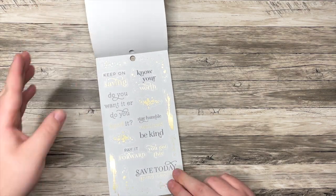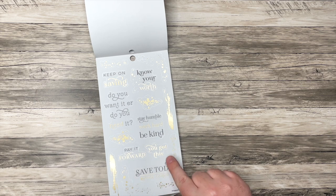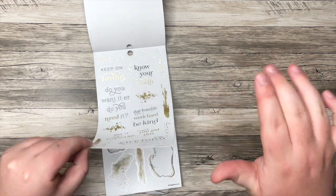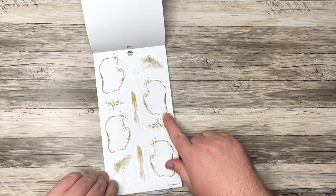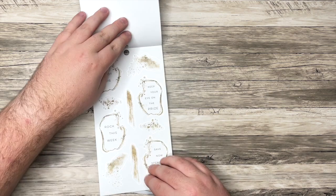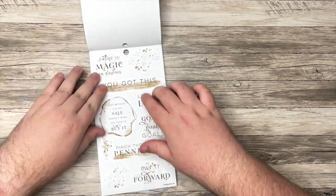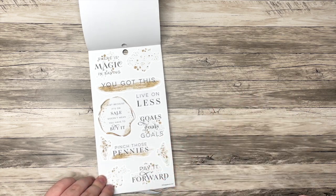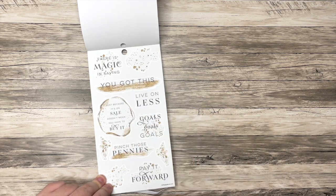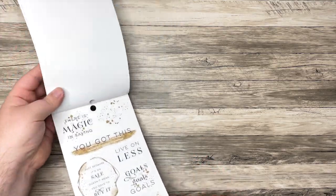I'm excited about this page — we have some quotes: 'Keep on saving,' 'Know your worth,' 'Do you want it or do you need it?,' 'Stay humble, work hard, be kind,' 'Pay it forward,' 'You got this,' 'Save today, spend tomorrow' — with all kinds of little designs. This is my favorite page for sure, because there's no foil and it's just lots of fun quotes: 'There's magic in saving,' 'Live on less,' 'Just because it's on sale doesn't mean you have to buy it' — I need that one plastered to my face. 'Goals goals goals,' 'Pinch those pennies and pay it forward.' So that is the sticker book and all the Happy Planner stuff.